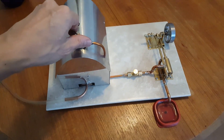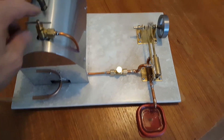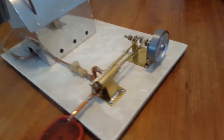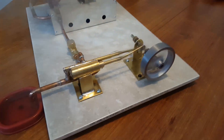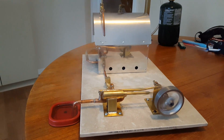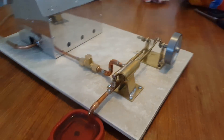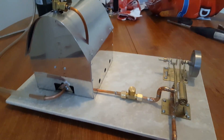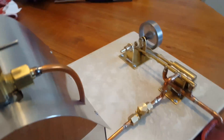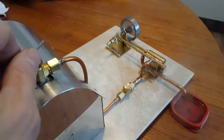Hey guys, this is my new steam engine that I just completed. I built it as a birthday gift for a friend of mine. It's all brand new, single cylinder, following the same design as the ones I built before, like the twin engine. The boiler is exactly the same but it's a brand new boiler, new boiler house and everything. This is one of the first runs I had on it — I was testing it to see how it was working.